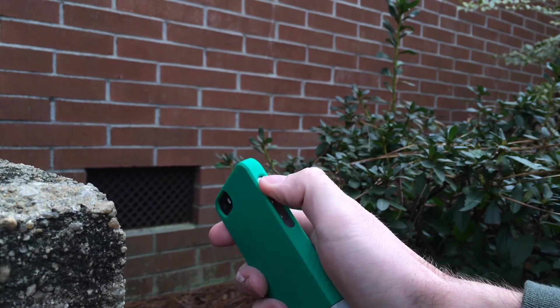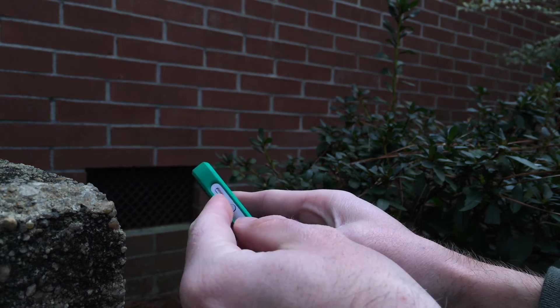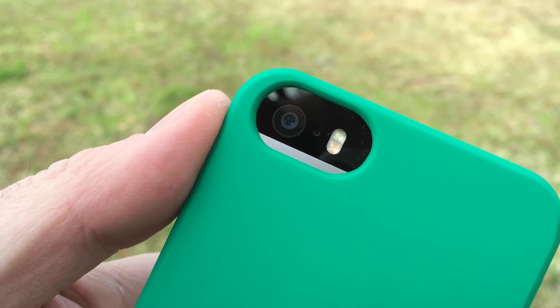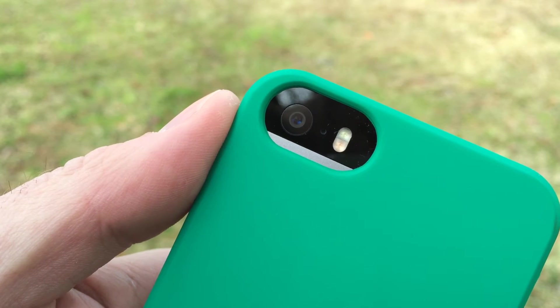The cutouts for volume up and down and the mute toggle switch are recessed — you'll definitely feel them. I've had no problems with one-handed use, though occasionally I might need the opposite thumb to access the mute toggle switch, but for the most part one-handed use is not a problem.